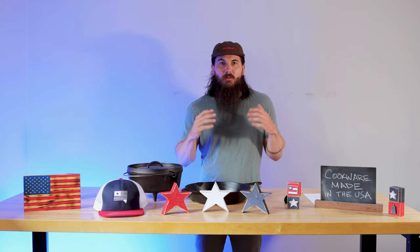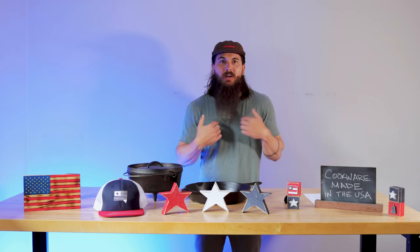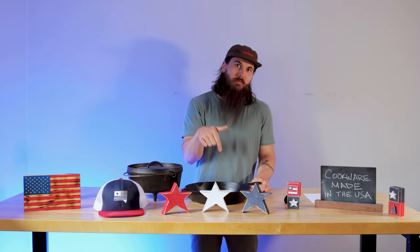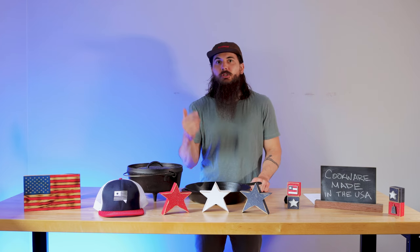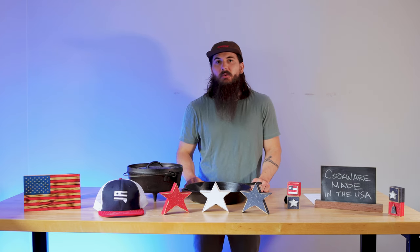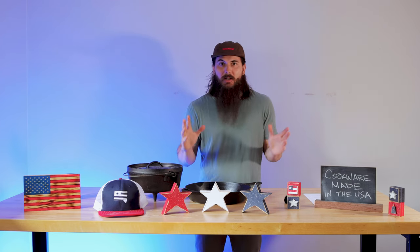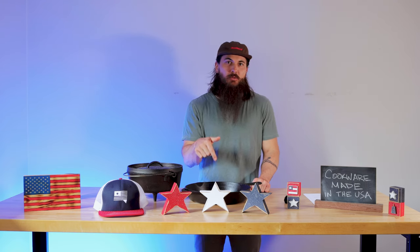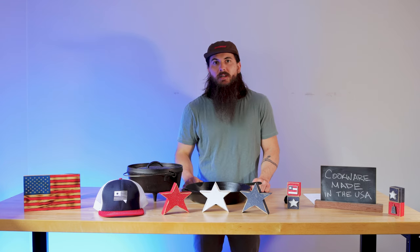Now let's get started with today's video on how to find cookware made in the USA. Cookware is obviously a really broad definition, so we're going to break it down into a few categories. I'll give you my tips for material sourcing and our top picks for the American-made options in each one. Now if I miss any of your favorites, make sure to leave a comment below. And for more general tips on made in the USA labeling and just finding American-made products in general, make sure to check out my explainer video, which I'll link in the description below and the cards at the top of the video.